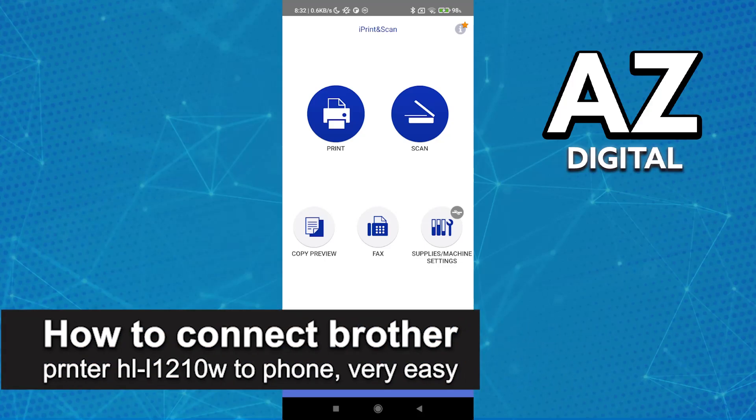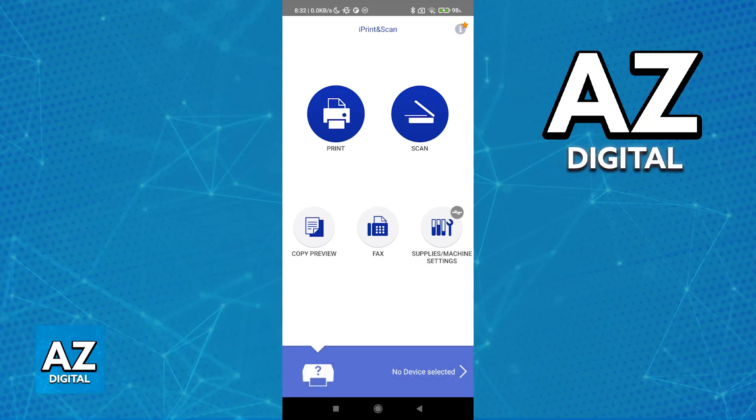In this video I'm going to teach you how to connect the Brother printer HL-1210W to your phone. It's a very easy process, so make sure to follow along. I'm going to teach you how you can easily connect your Brother printer to your phone.